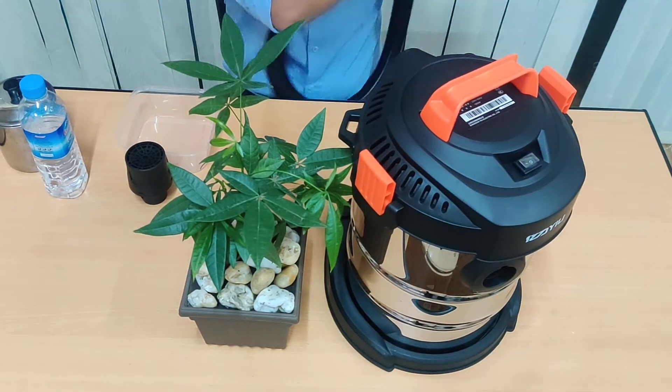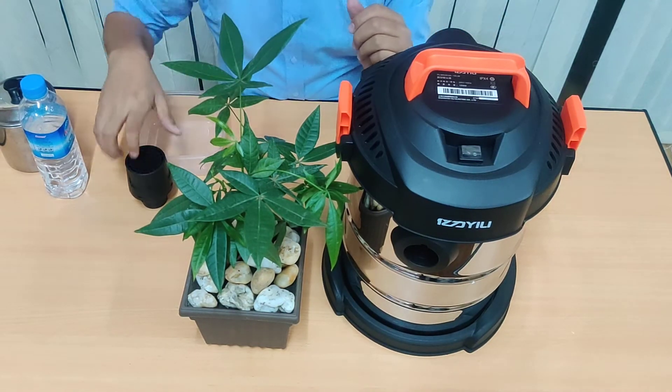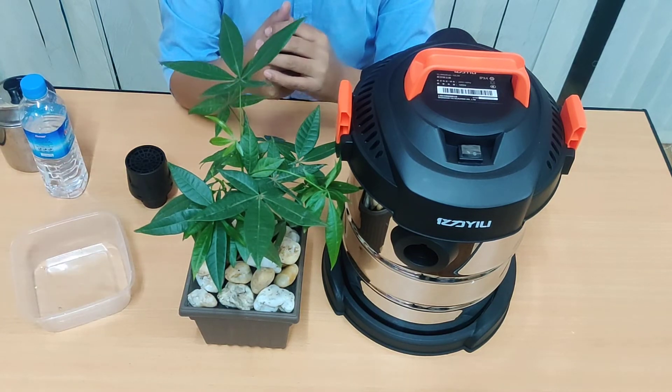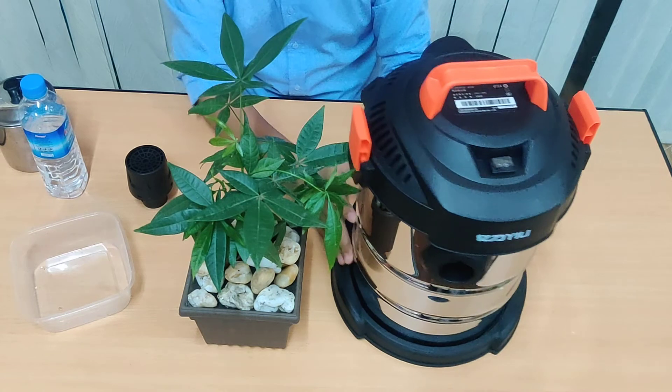This is a YW-C2-C3A. This is a YW-C2-C3A-2LM. Since this trip, I am glad that you have been here.